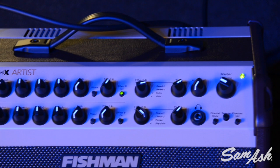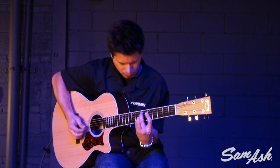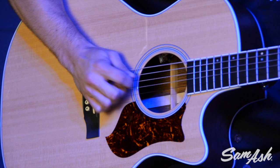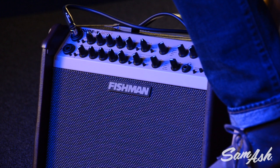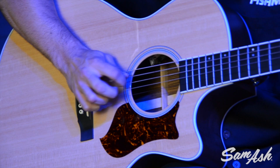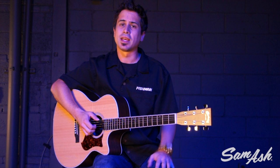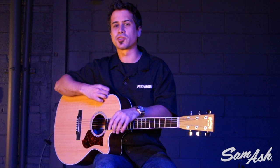I'm playing a Martin Performing Artist acoustic guitar with Fishman F1 Aura Electronics on board. I plugged it into the Loudbox Artist and I have a little bit of a delay setting dialed in so we can hear some atmosphere and maybe what you can do to your acoustic tone with this amplifier. Here we go. Pretty cool that you can have all that stuff on board and really create a sort of new acoustic atmosphere with this amplifier.